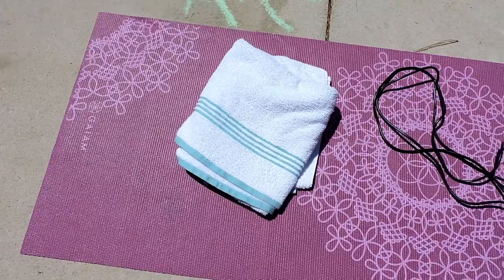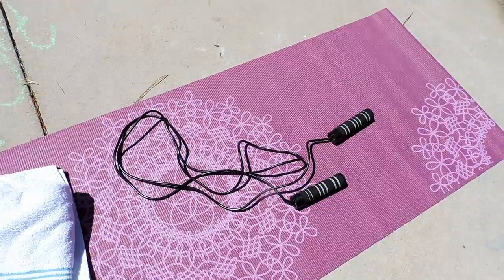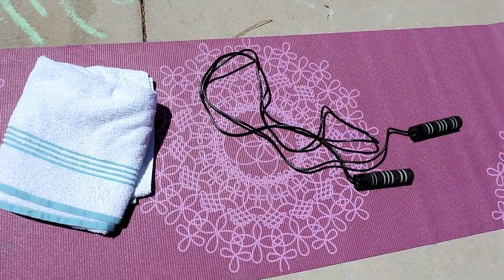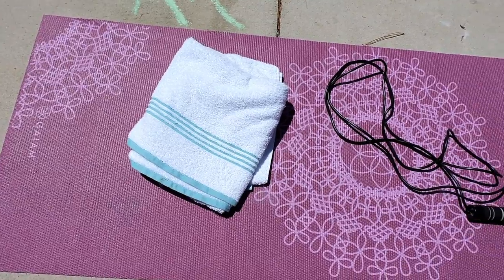I hope you guys enjoy. Let me know what you think, subscribe down below, give it a thumbs up, share it — I'll leave all my details down below. The first things you guys will need are a jump rope — this one is weighted — a towel, and a yoga mat.